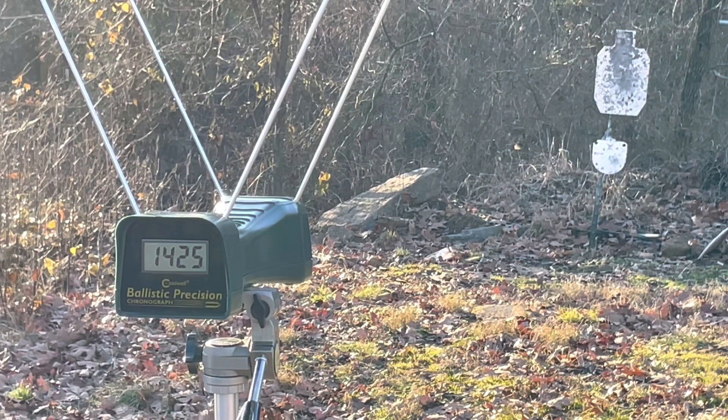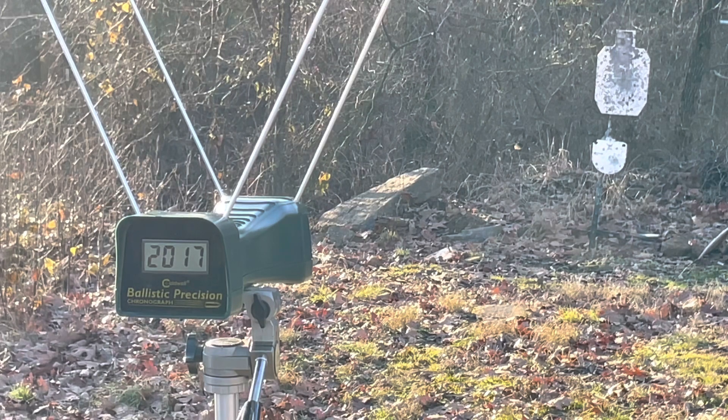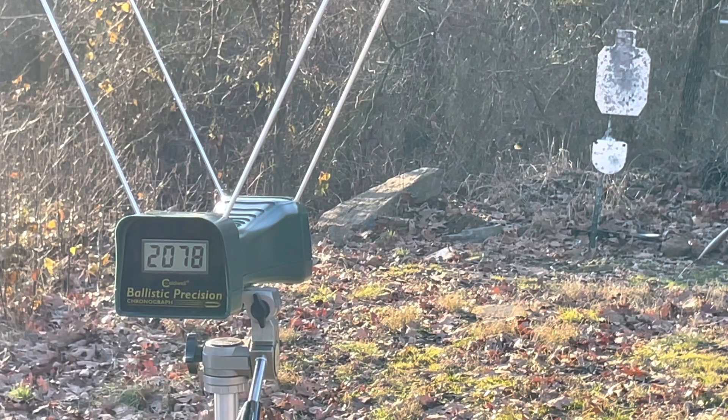Now the same load — the Hornady 125 grain XTP — from the 16-inch carbine. Reading: 1,425 feet per second.